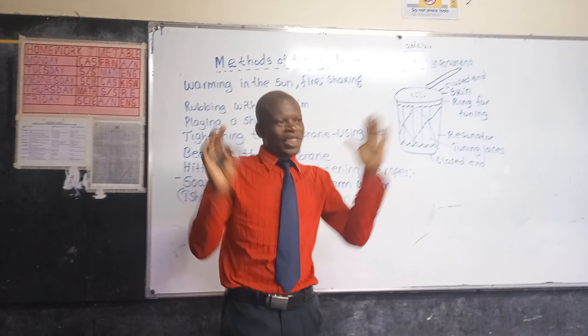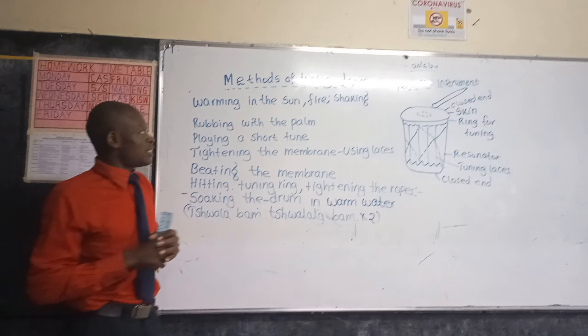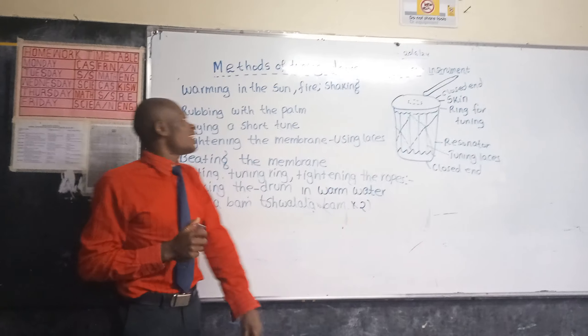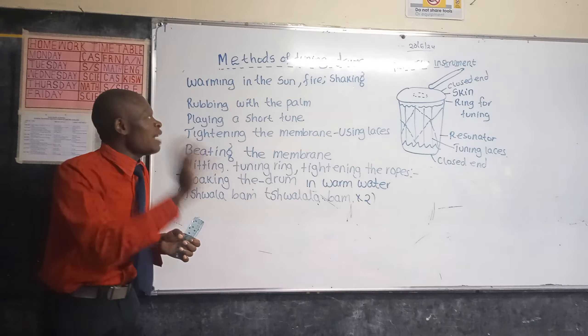Now let's go through these together. Warming in the sun, warming near fire, shaking, rubbing with the palm, playing a short tune, tightening the membrane using laces, beating the membrane, heating the tuning ring, tightening the ropes, soaking in warm water.